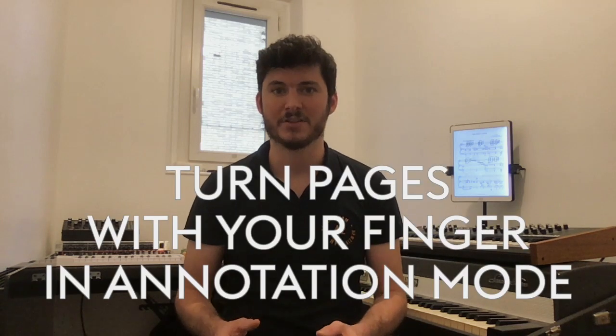Also, turning pages in annotation mode used to be pretty confusing, because you couldn't use your fingers like you would normally do. Instead, you needed to use the two tiny arrows on the bar, which was a bit cumbersome. To solve this issue, we now detect if you have a Bluetooth pencil connected to your device, and if you do, you can turn pages by tapping or swiping on the sides of the screen with your fingers, exactly like you would do outside of annotation mode.